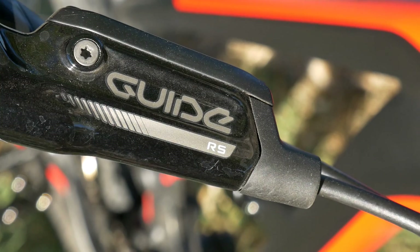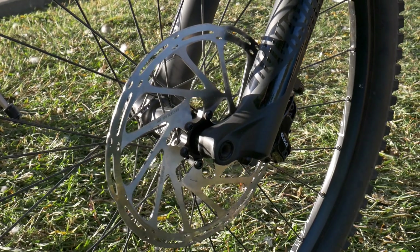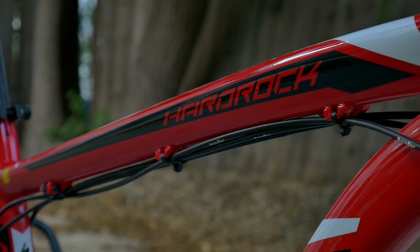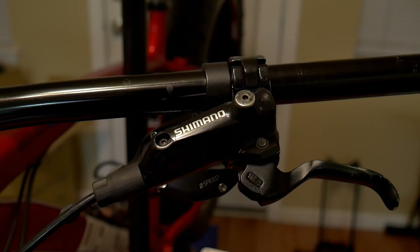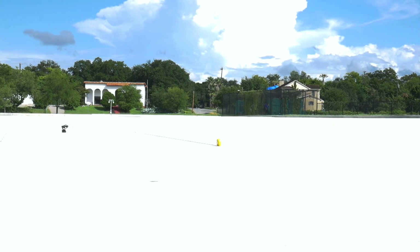Almost all mid to high end modern mountain bikes come with hydraulic disc brakes, but you can still find cable actuated mechanical disc brakes on older and lower end models. While all of us would probably agree that hydraulic brakes are better, I decided to test out how much better they really are with a highly scientific and accurate braking test.